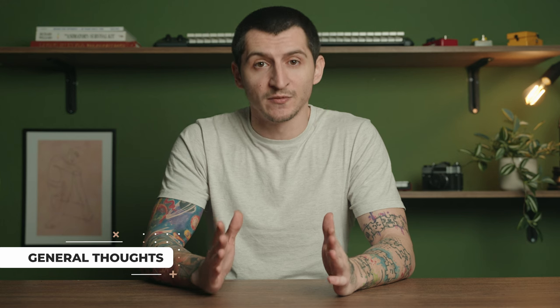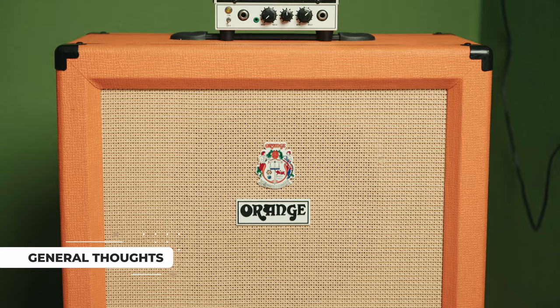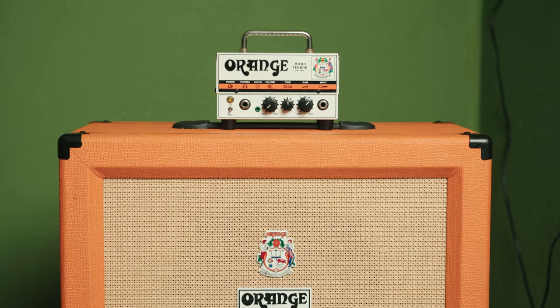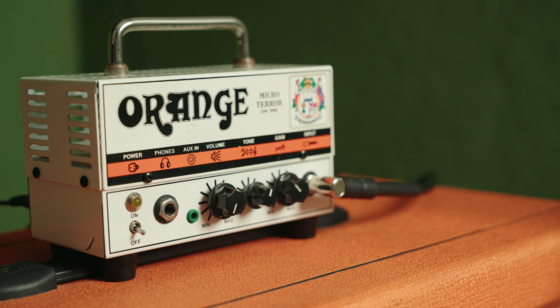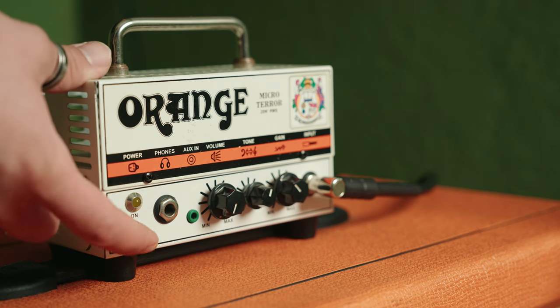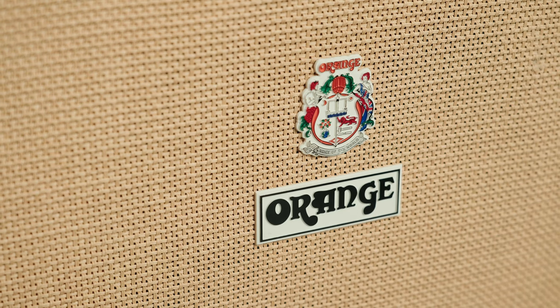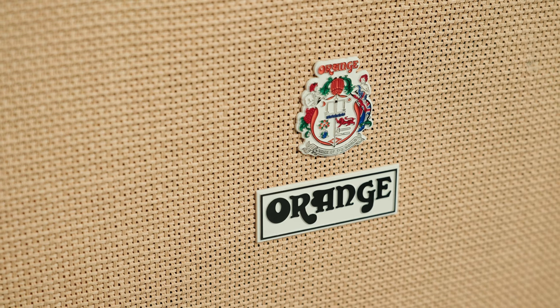First and foremost, this is the ultimate stage companion. The two look amazing when you stack them up and you have enough power to breeze through small to medium sized gigs. Personally, I'm in love with the design and the aesthetic appeal — the orange color just looks rich, and I think most people share my opinion. If you're looking for those classic British tones, then this is the combo for you. The Micro Terror head is really good and extremely useful if you're into home practice sessions due to the headphone jack, and the cabinet is your upgrade if you're planning on storming the stage.